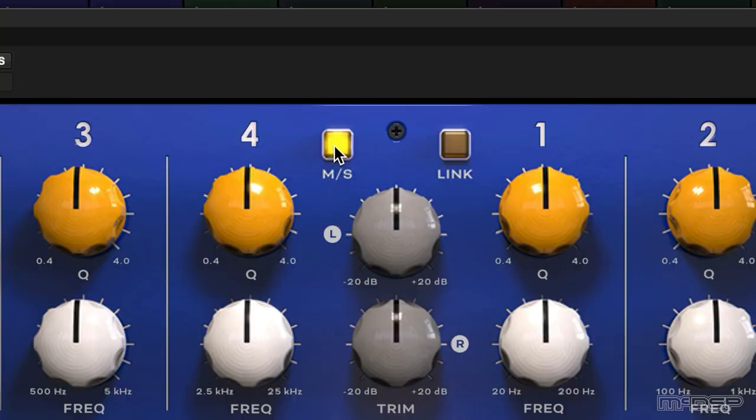Finally, let's hear Royal Q on the master bus of this track. I'm going to use MS or Mid Side Mode to help me enhance the stereo image, so don't panic if you see me pulling different EQ curves from left to right. The mid channel is on the left and the sides are on the right.